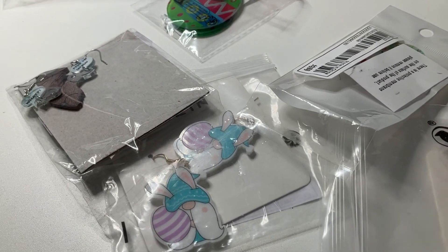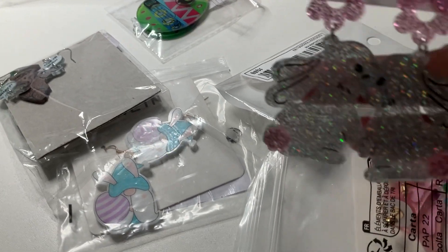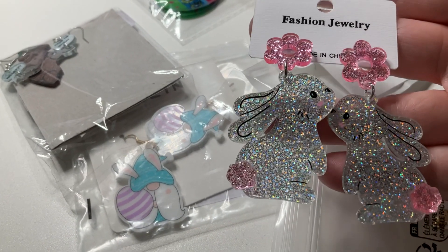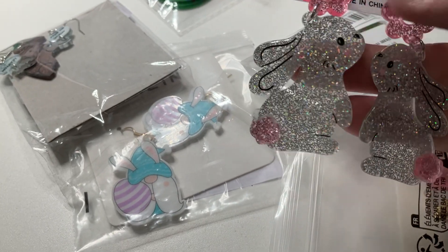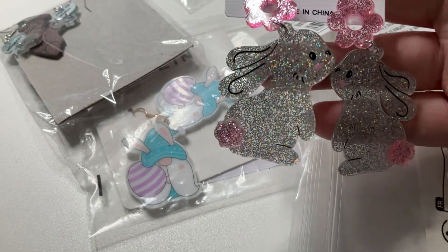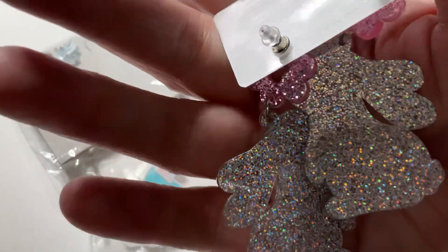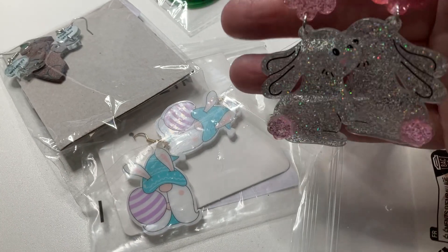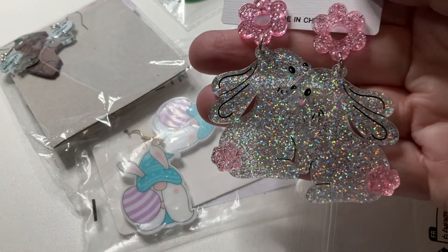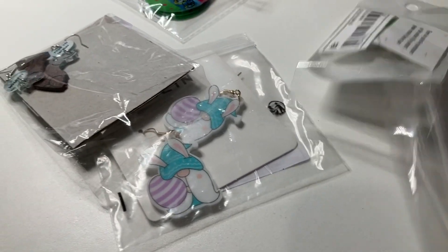Since it's Easter next weekend, I'm thinking of wearing these ones tomorrow — my little glittery bunnies. They've got a flower at the top, little pink tails, and little pink cheeks. They're glittery on the back but there's no pattern on the back like the front. I thought they were sweet — my little glittery bunnies.